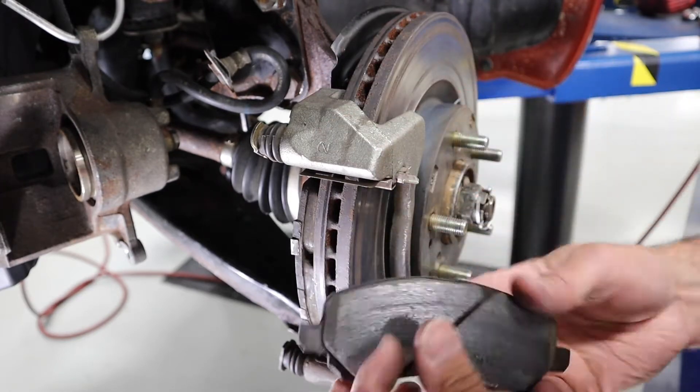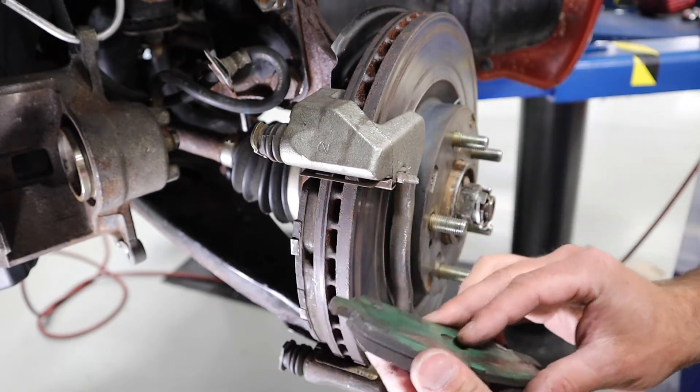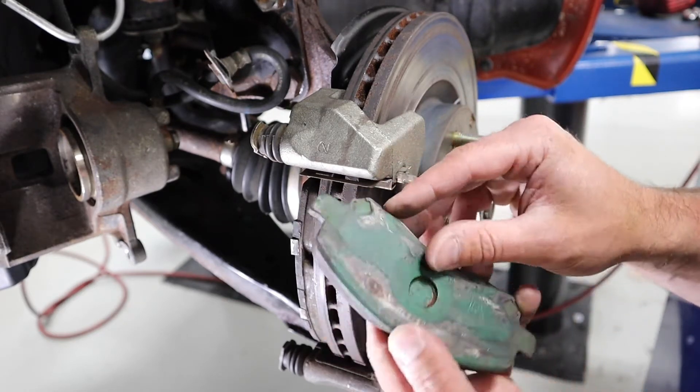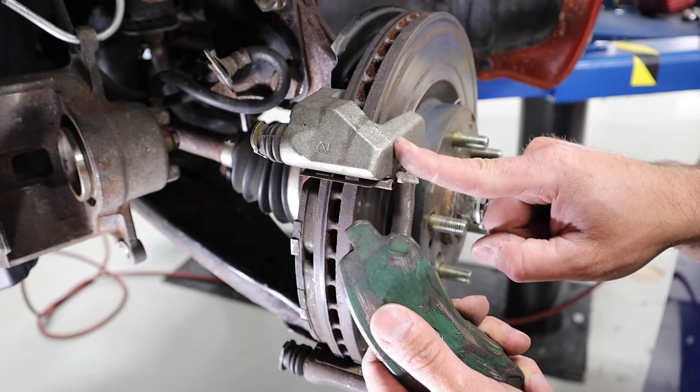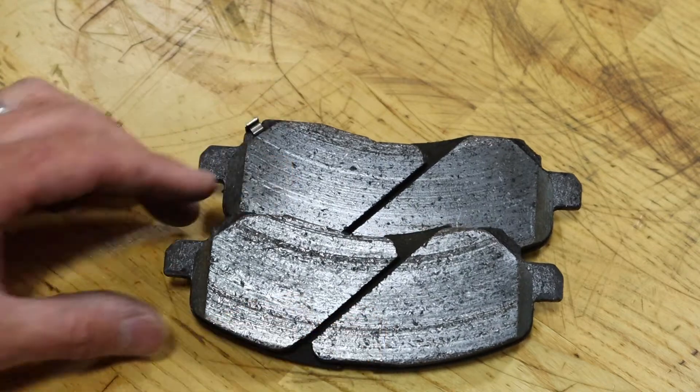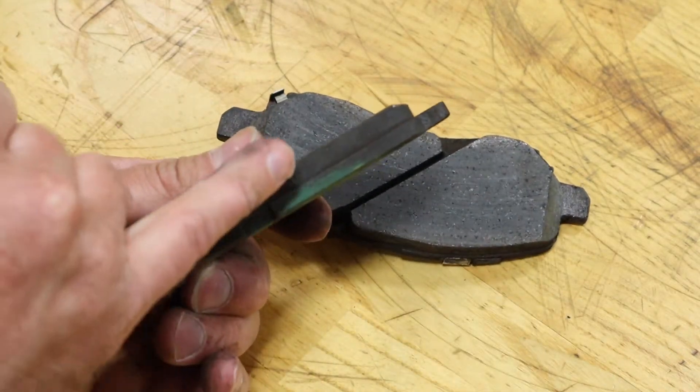These come out nice and easy, and that's a good thing. Something I want to pay attention to is whether I've got any kind of corrosion or buildup on the ends of my pad where it goes into the bracket. With our brake pads out, let's talk about the measurements we need to take.